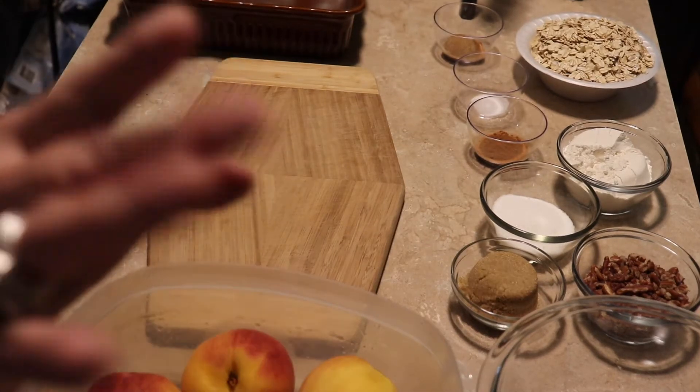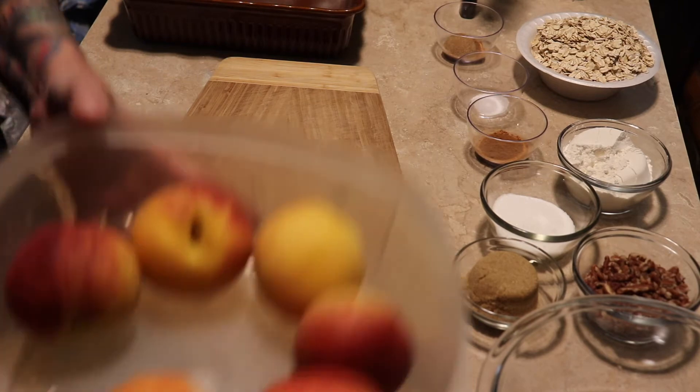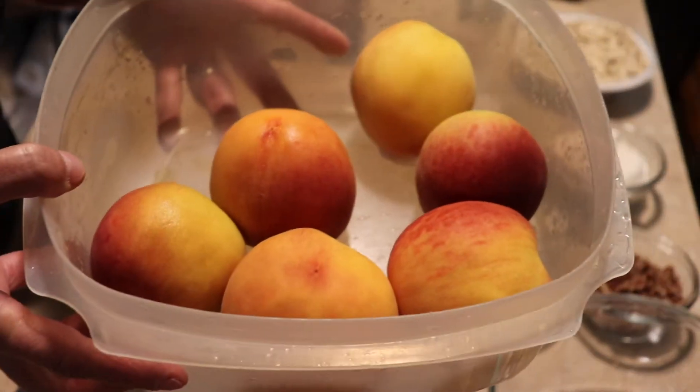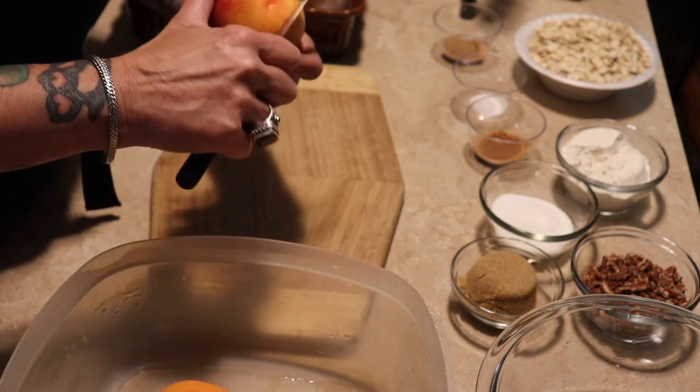Hi guys, welcome back to my channel. Today I thought we would make a peach crisp. I went down to my little produce place that I always go to and picked up six peaches.